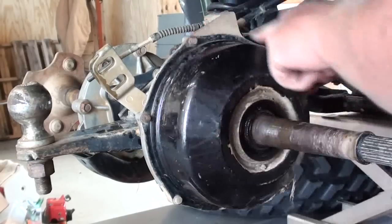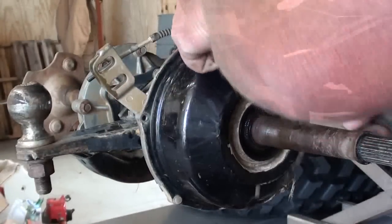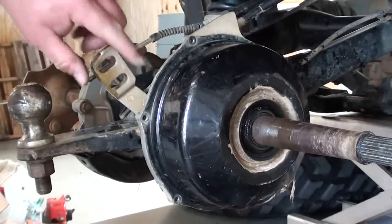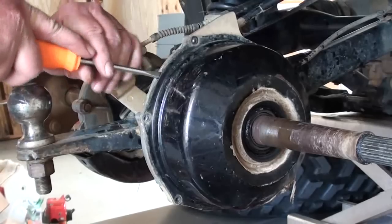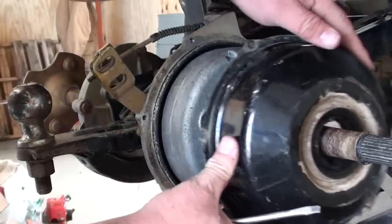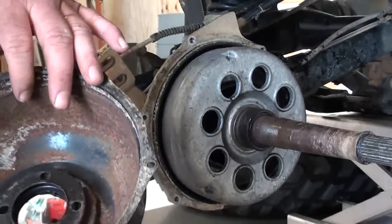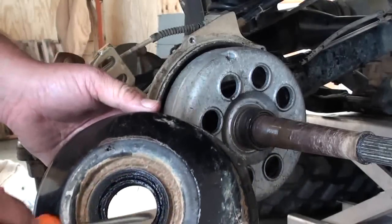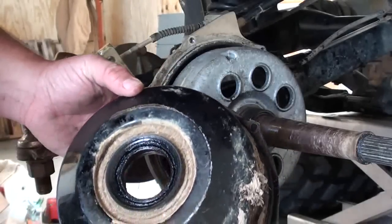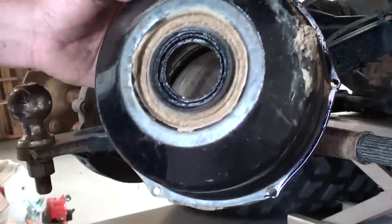Now we're going to take off the six screws that hold the brake drum cover in. Once you've got all that hardware out of the way, there's a little slot in the brake panel right here where you can put a screwdriver in and ease that brake cover off - just like that. That's going to expose our brake drum. One other thing you want to look at, and probably just plan on replacing while you're in here, is there's a seal right here that seals that brake drum to keep moisture from getting in there. Unless it's in perfect condition, you're pretty much going to plan on replacing that.